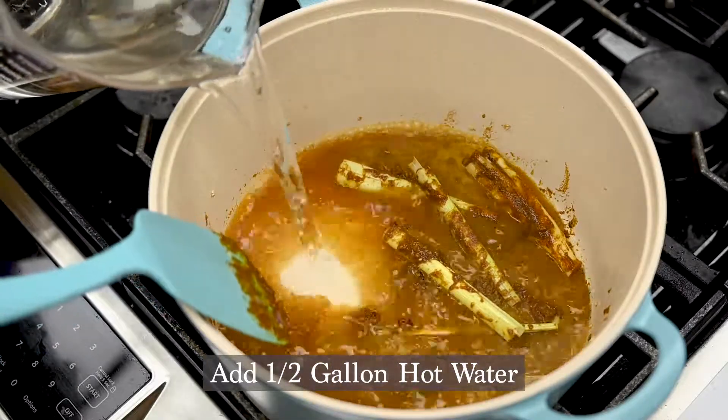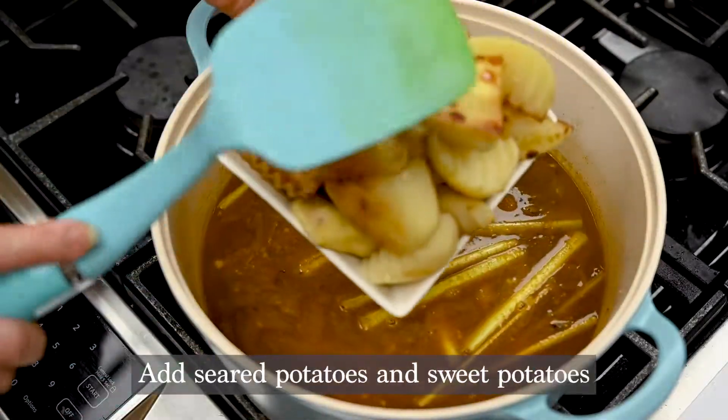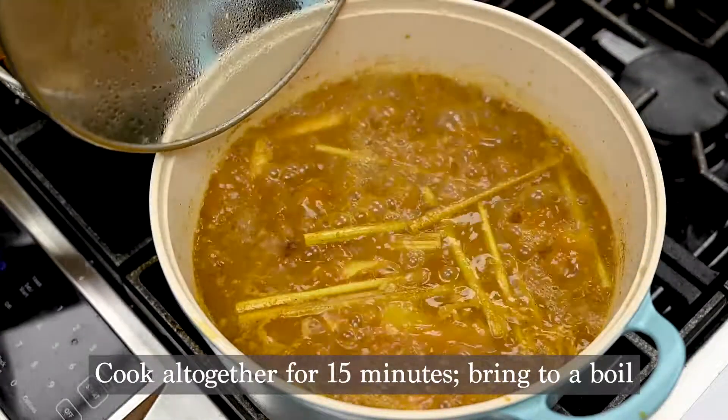After combining everything in the pot together by mixing it well, you're going to add one half gallon of hot water. Remember those potatoes from earlier? Add them to the pot and let it cook all together for 15 minutes. Bring to a boil.